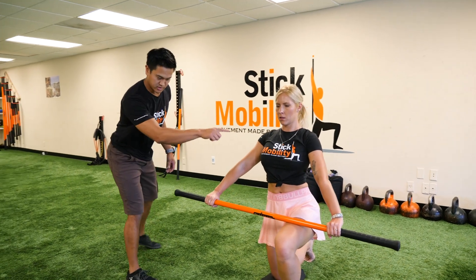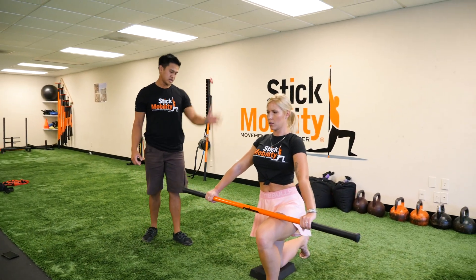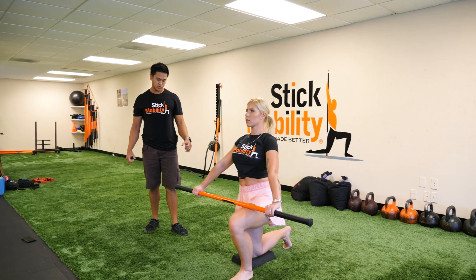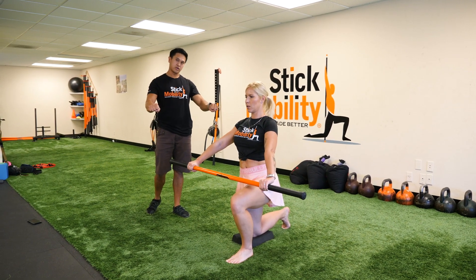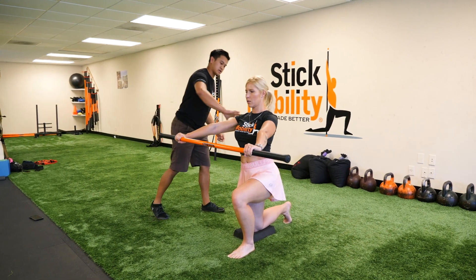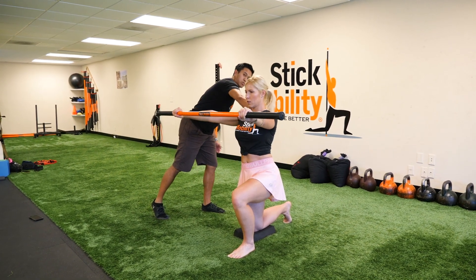If you notice everything's at 90 degrees, she's nice and tall here. She's gonna start the motion by pulling apart on the stick at about 20 to 30 percent. That's gonna engage your shoulders and all her upper back muscles.